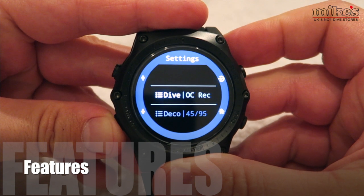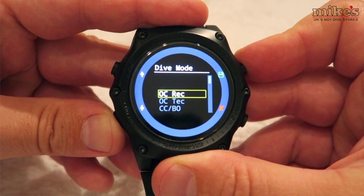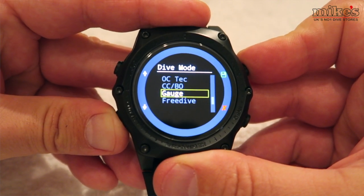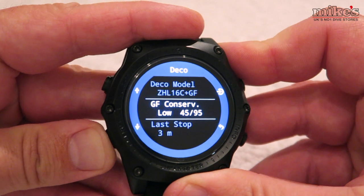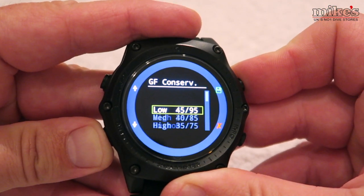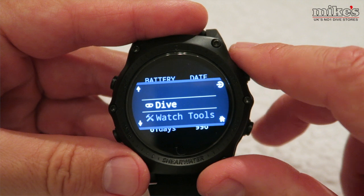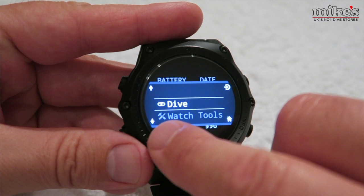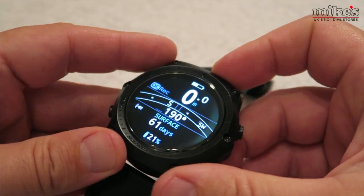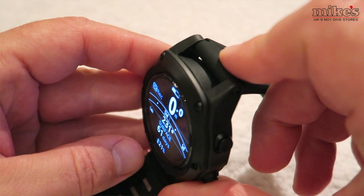The Shearwater Teric is an advanced technical dive computer. You can set it to dive open circuit recreational, open circuit technical including trimix, closed circuit and bailout, and it also has a gauge and a free dive mode. The decompression model used is the Bühlmann ZHL-16C and allows you to set gradient factors to a number of different preset options or fully customize settings. The four icons next to the buttons make operation very easy and the menu functions very intuitive. The compass has a full tilt-compensated mechanism allowing a true reading at any angle.